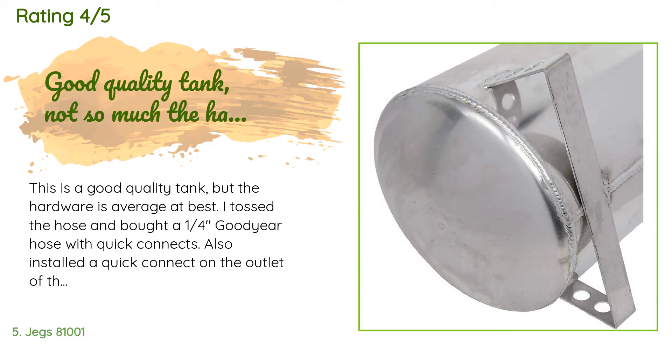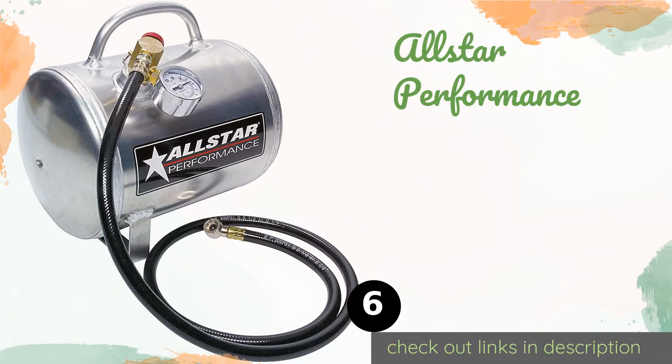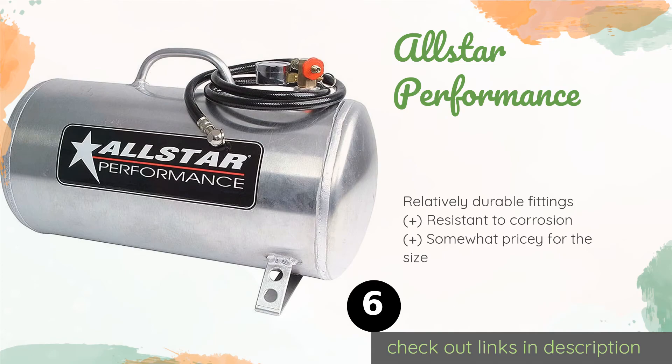A customer said: This is a good quality tank, but the hardware is average at best. I tossed the hose and bought a 1/4-inch Goodyear hose with quick connects. Also installed a quick connect on the outlet of the tank. The tank stand is roughly finished and can cut you if you're not careful — get a file and round the corners of the stand before you use it. It doesn't leak and the gauge is decent quality. Nice and light.